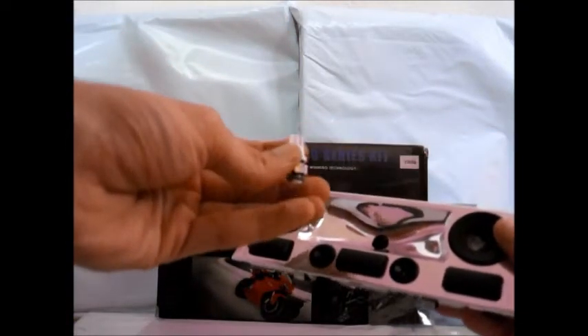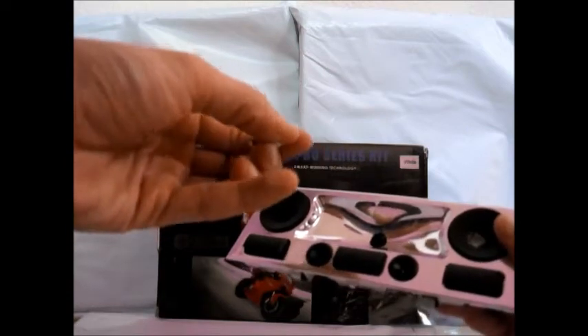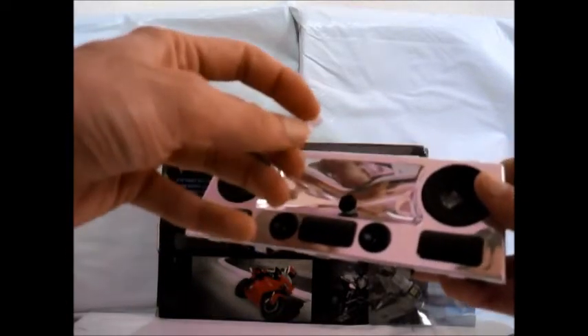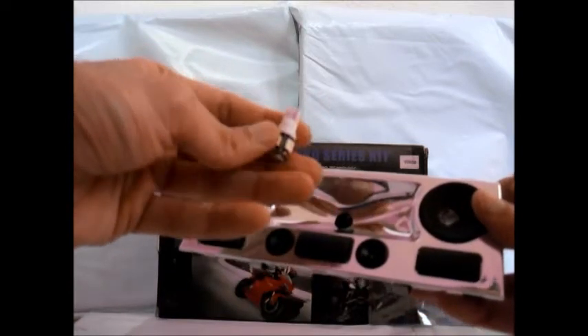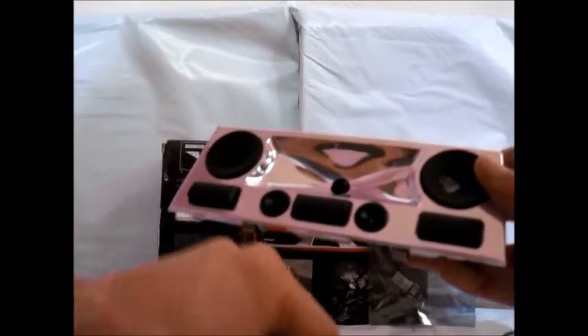One thing you also want to keep in mind: these LEDs will have little metal pins that make contact with your original dome light or housing you're sticking in. If these tabs are a little bit off, sometimes it may not cause the LED to light. So you may want to double check the metal tabs on these LEDs and make sure they're aligned right. You can adjust them with your fingernail and it's very simple to do.